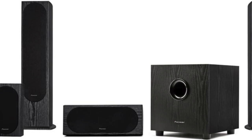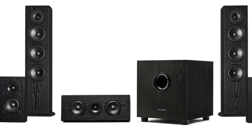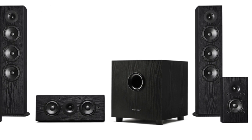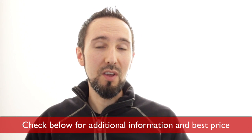Hey everyone, Lance here. Welcome to my review today on the Pioneer 5.1 Home Theater Speakers by Andrew Jones. If you have the space for these, you will not find better sounding speakers at this price. That being said, there are some reasons you might want to choose something else, which I'll talk more about, as well as comparing these to other speaker systems and giving you some tips to help you get the best sound quality possible from these speakers. Remember to check below for any additional information about these speakers, especially where you can get them for the best price.